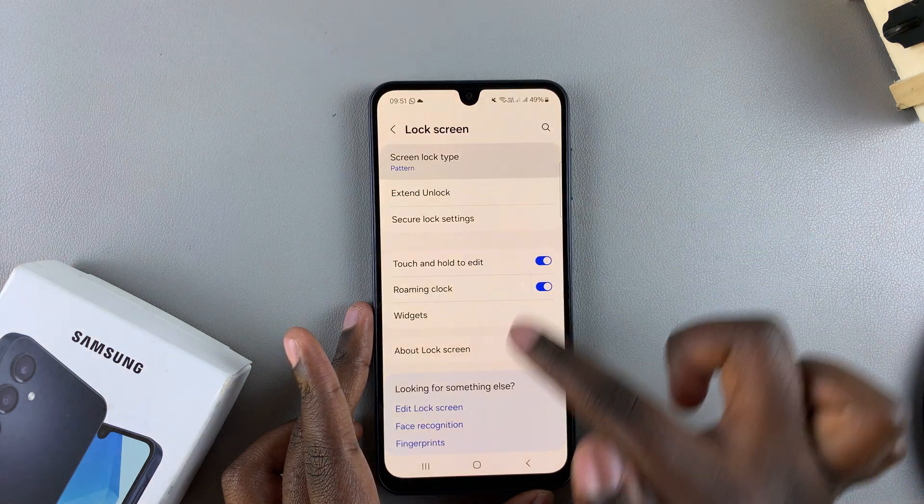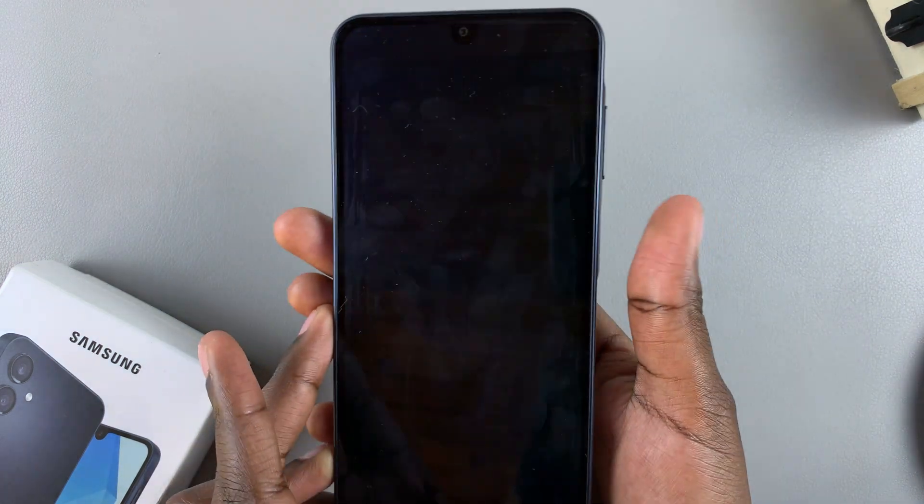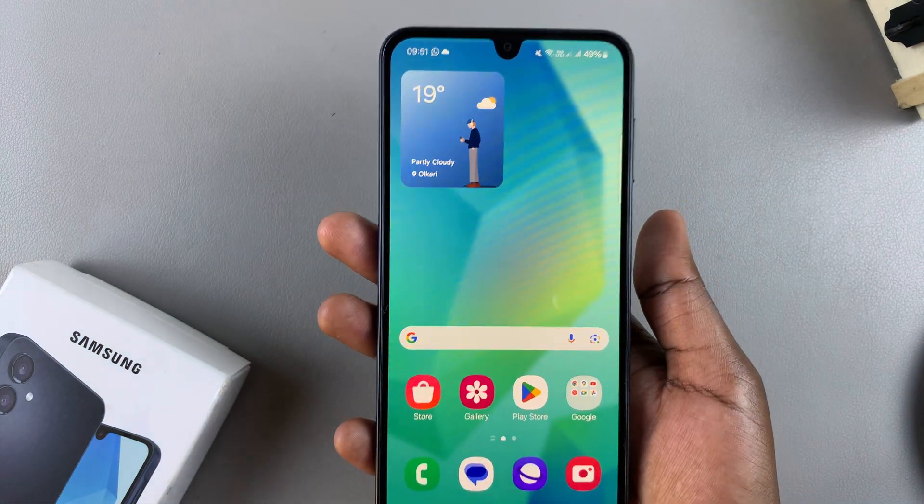But if I go back and enable this option again, then as you can see, my fingerprints are still registered, and when I try to unlock, my fingerprint will unlock my phone.